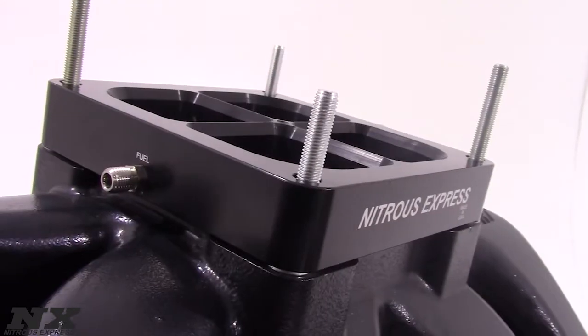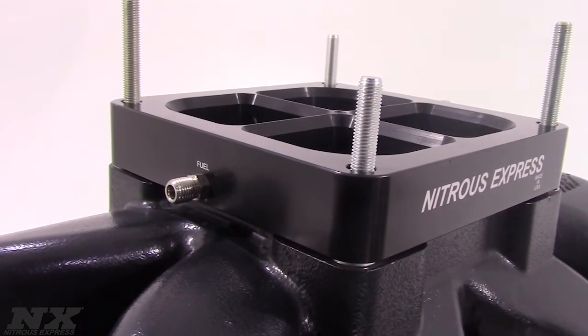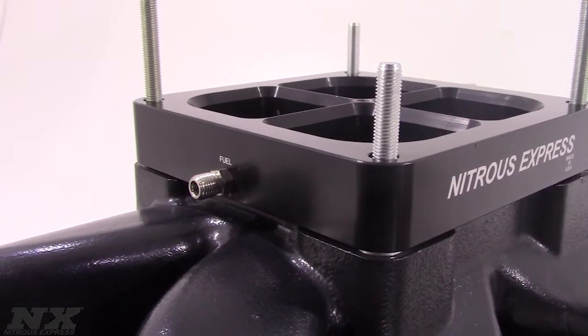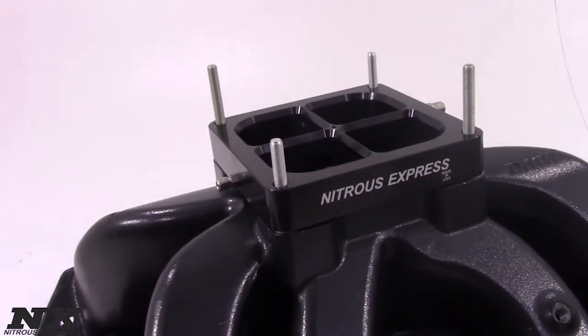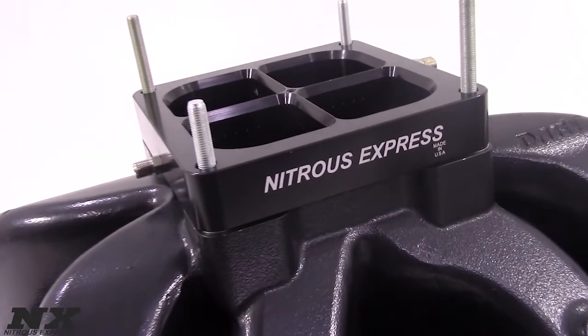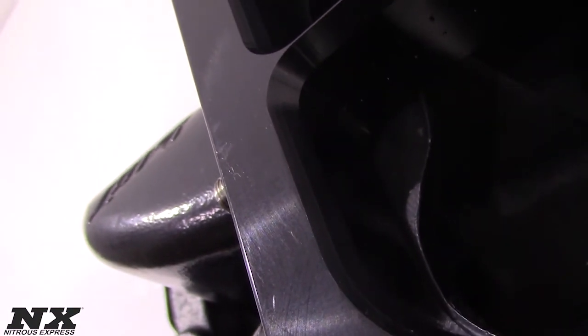Systems with bottles include the billet aluminum Lightning 500 bottle valve and stainless bottle brackets. For more information on the single entry crossbar plate systems, contact us via Facebook, Twitter or Instagram, or give us a call at 1-888-GO-FAST-1. Be sure to like and subscribe and check out our other great products on nitrousexpress.com.